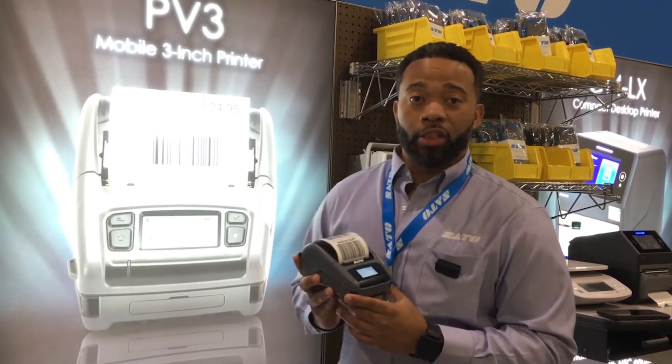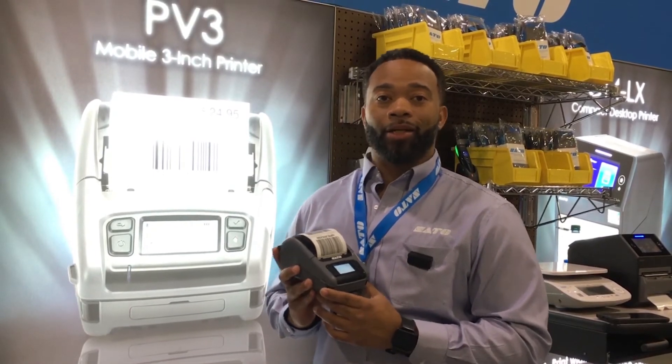If you would like any additional information, please visit us at www.soldoamerica.com. Thank you.